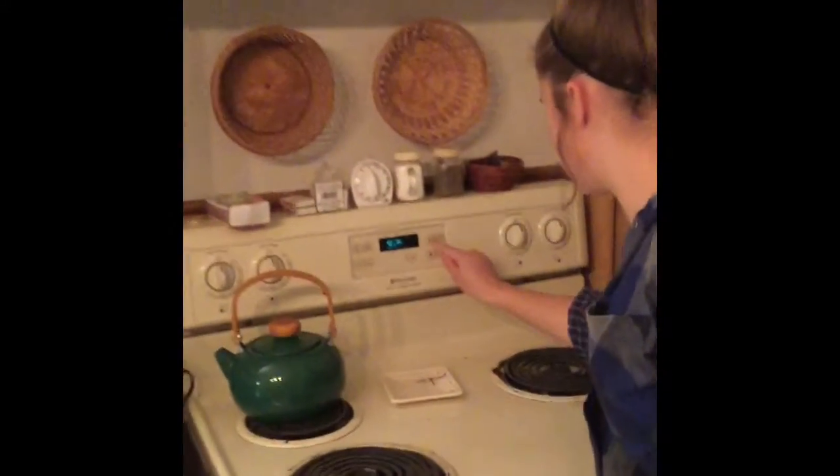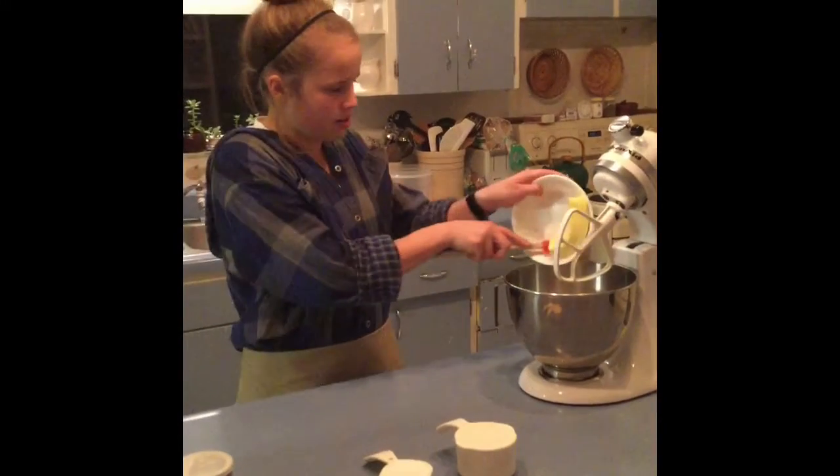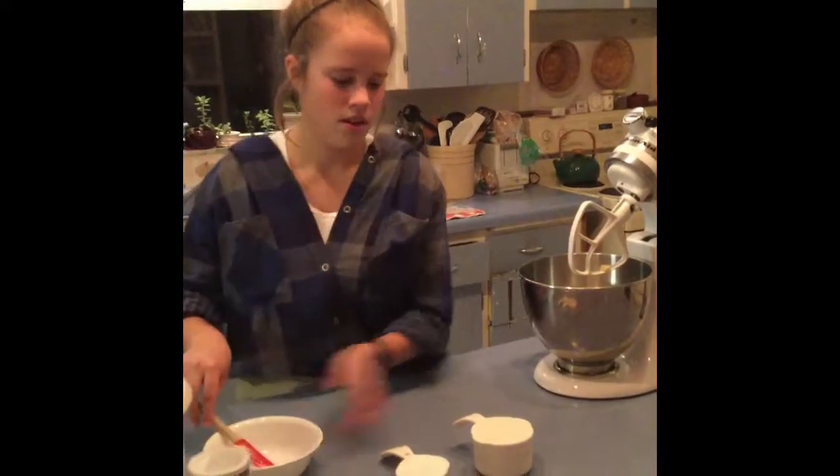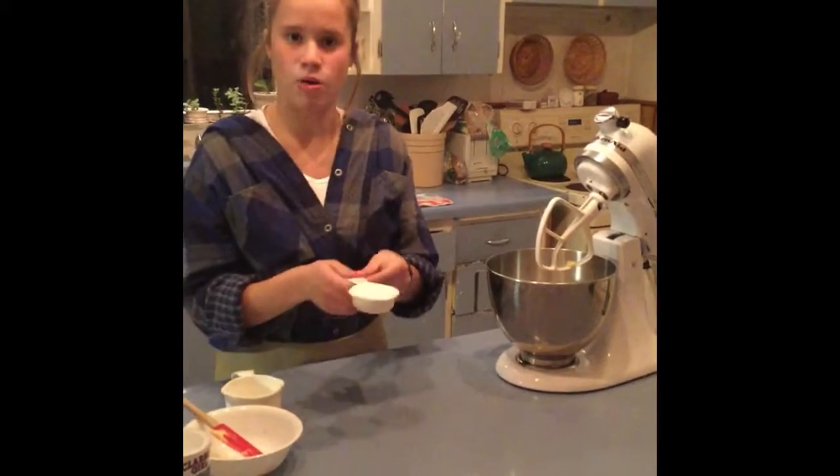First step, we'll preheat the oven to 300. The next step, we're going to make the crust. We'll need a half cup butter, one cup flour, and a fourth cup powdered sugar.